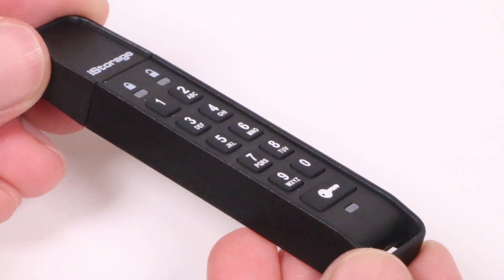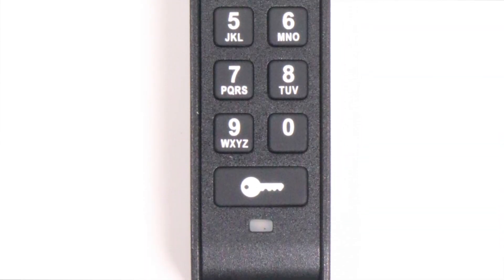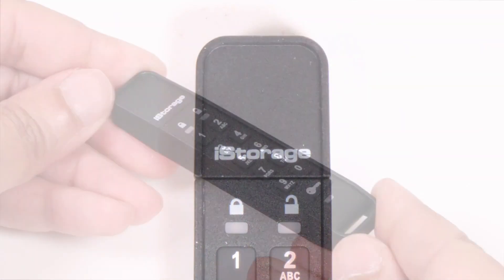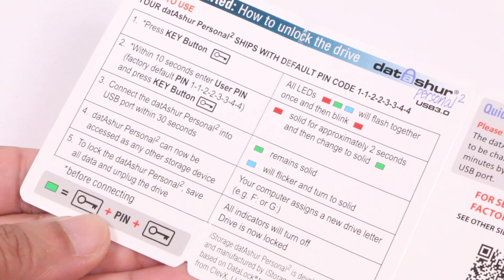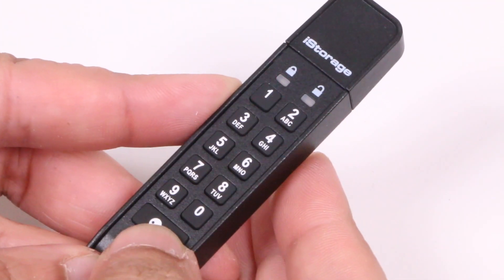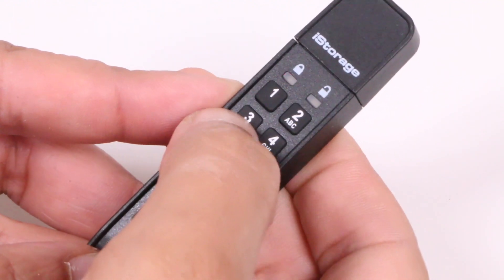The keypad element provides the user with the means of entering the default pin code or changing it to a more personal and memorable 7 to 15 digit code of their own choosing. Both entering or changing of the device's pin code process must be completed within a designated time period, with instructions being included on a card supplied with the packaging.